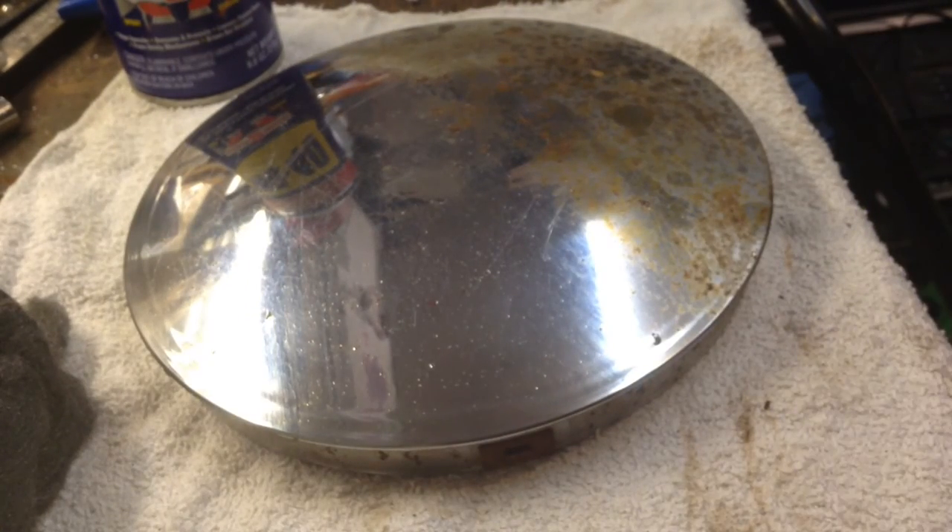Alright guys, figured I'd give you that quick tip and show you how I clean rust off my hubcaps. Talk to you later.